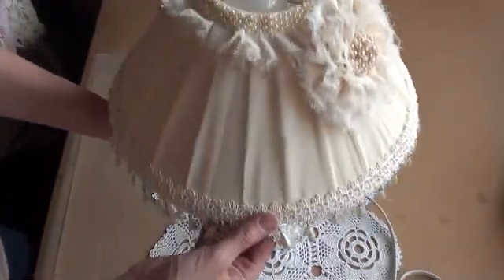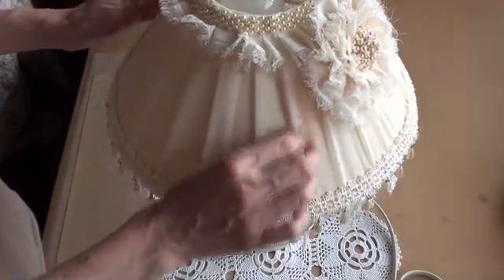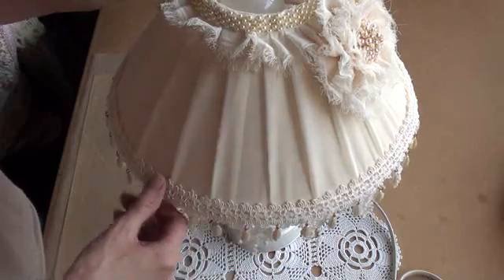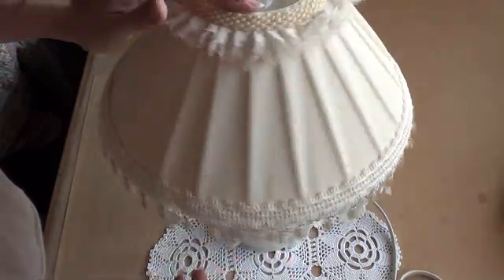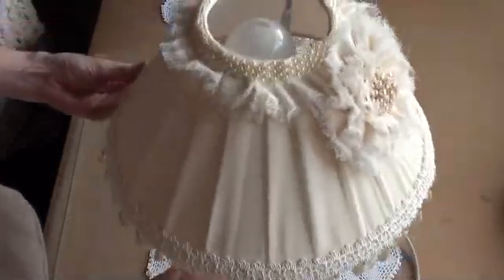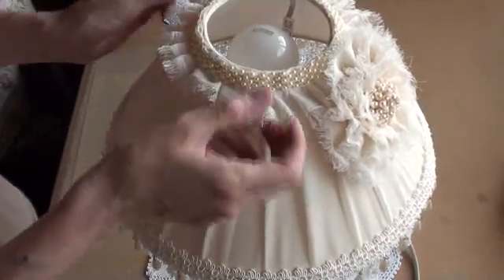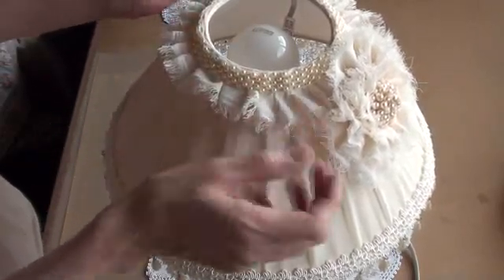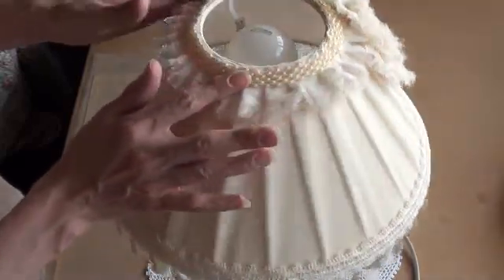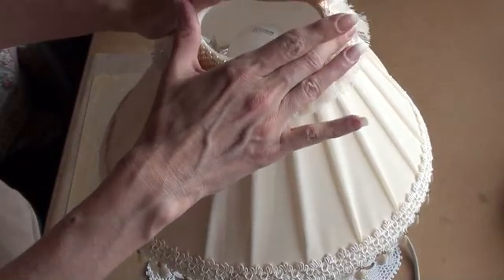Let me tell you a bit about the shade because that's the main bit. I actually covered the whole shade in chiffon and pleated it as I went all the way around. I also took the chiffon and ruffled it around the top, shabbied it up a bit, frayed it, and then added some pearl strand I had in my stash to the top of the lampshade.